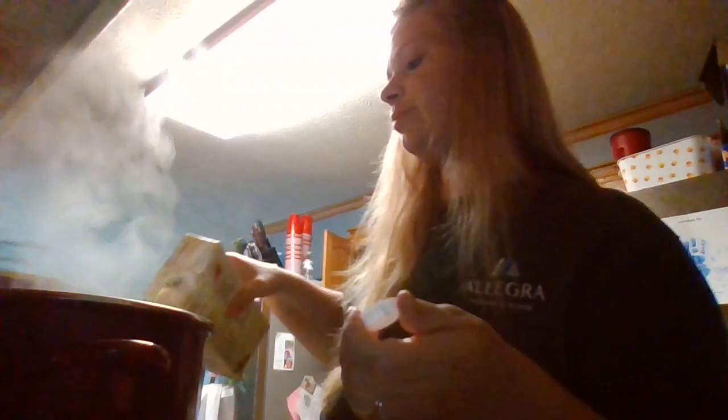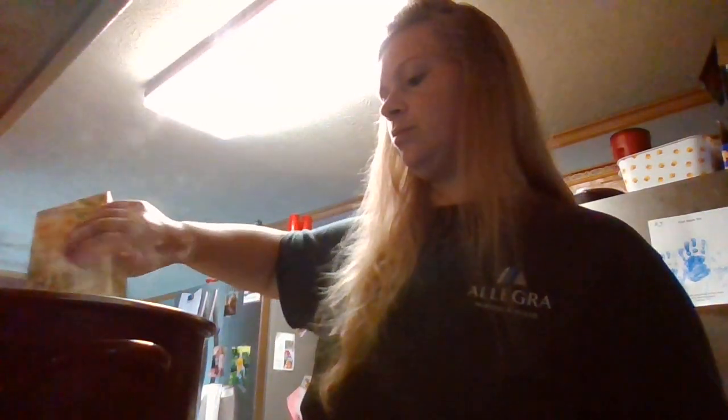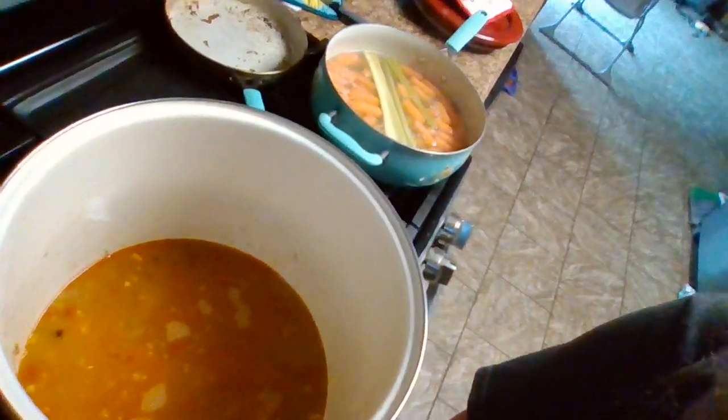So what we're going to do is put all the rest of this stuff in, turn that down just a little bit, and add another carton of chicken stock. We're going to let that finish cooking down.